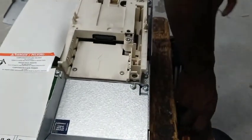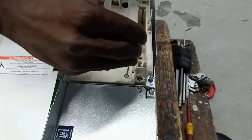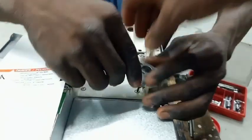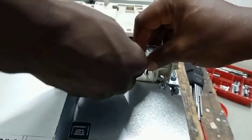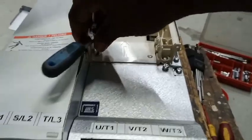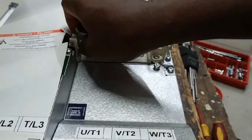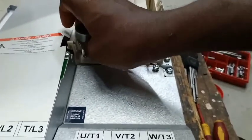This inverter, when powered, will display SCF2 — that is the fault code displaying on the screen. Sometimes when you power it and give it a command, it shows NLP, which tells you that there is a phase failure or power failure on the control board. So we want to find out why this inverter is behaving this way.